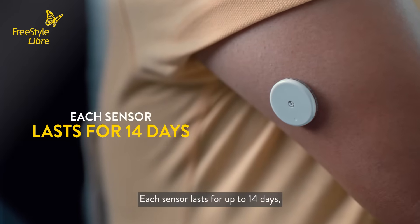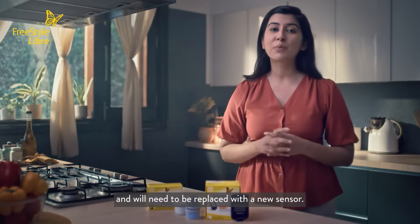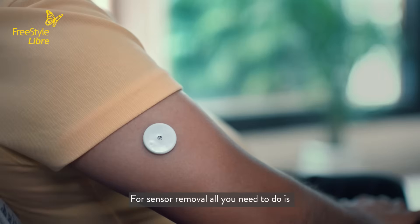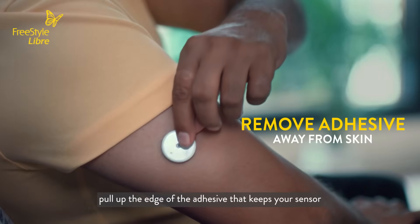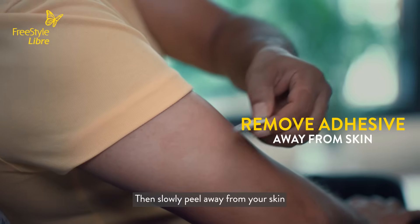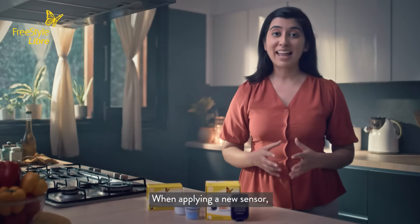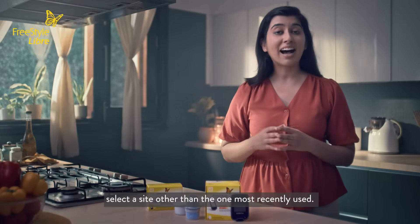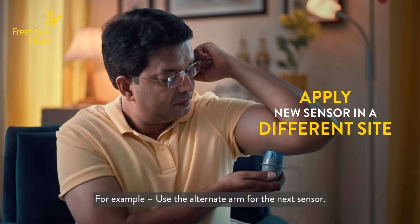Each sensor lasts for up to 14 days. After that, your sensor will stop working and will need to be replaced with a new sensor. For sensor removal, all you need to do is pull up the edge of the adhesive that keeps your sensor attached to your skin, then slowly peel away from your skin in one motion. When applying a new sensor, select a site other than the one most recently used. For example, use the alternate arm for the next sensor.